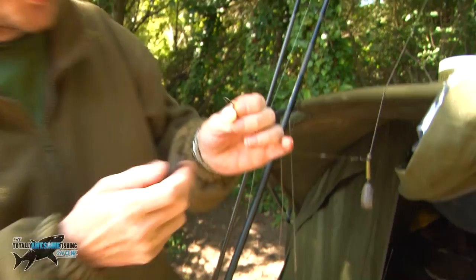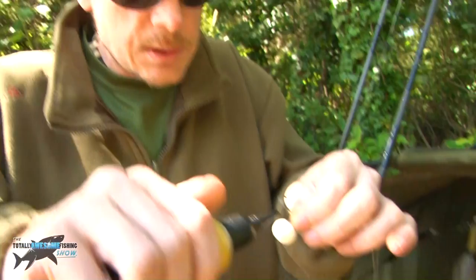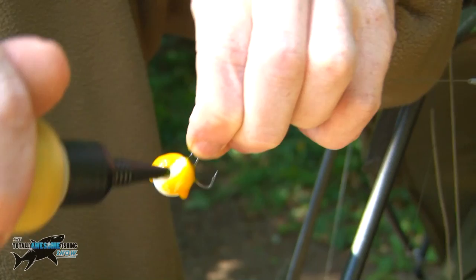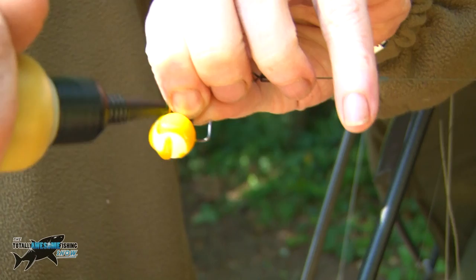Right, before I cast them out - I love these goos, all different ones. This is one I've had a bit of success on, it's just a garlic one. That'll leak off and ooze a little trail down to my bait, and hopefully it'll pull a nice big lump onto it.